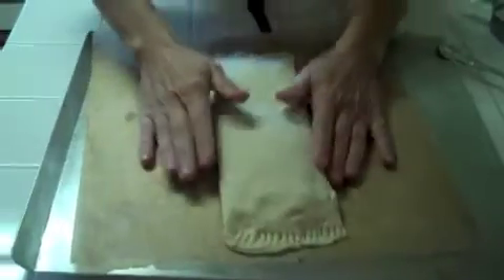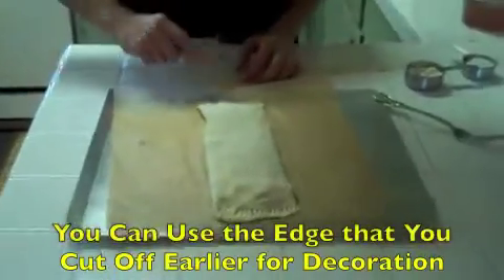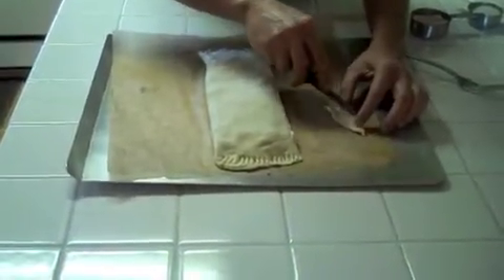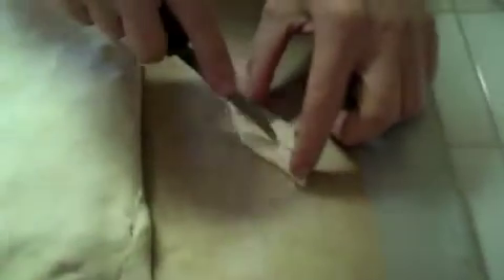Basically this mold is ready to bake, but remember I saved a strip of the dough. You can make a nice design with it — that's of course optional. If you want the food to look appealing, go ahead and add it.